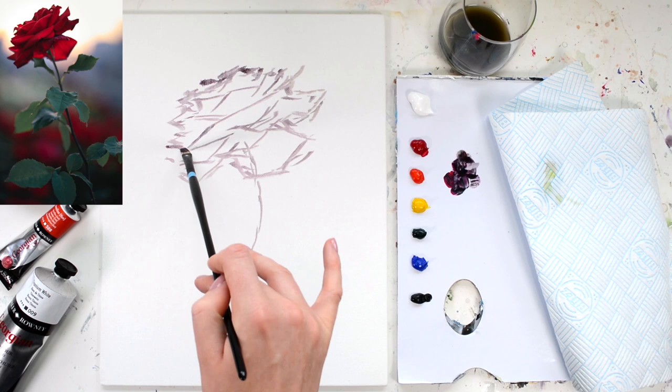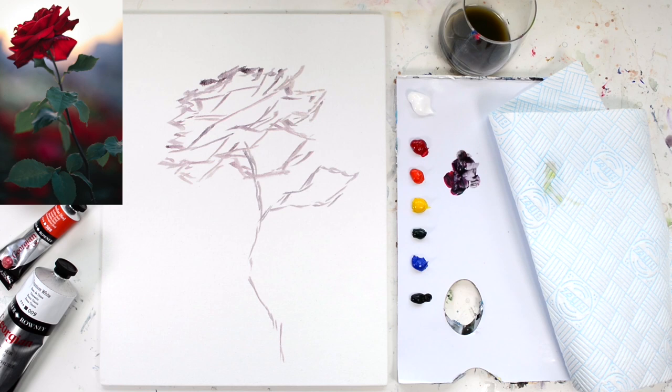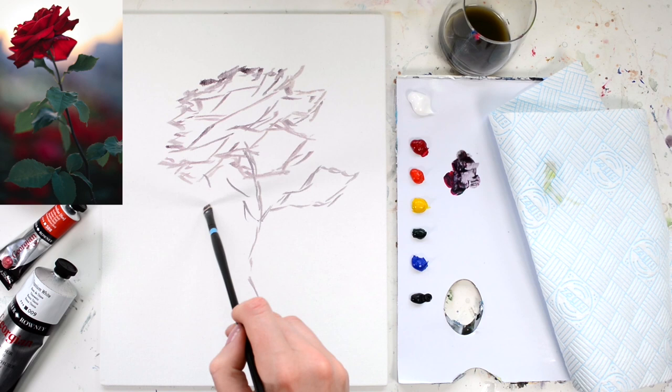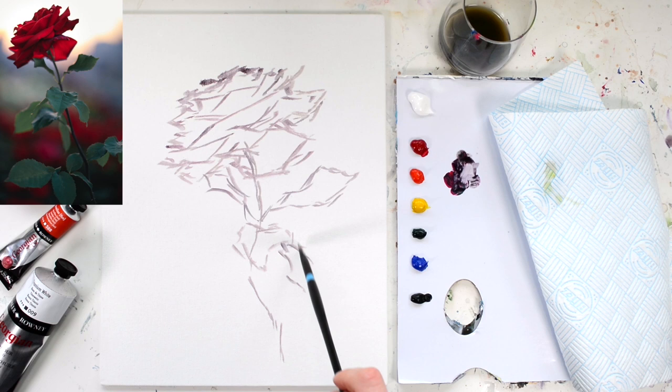Don't forget the tip we discussed in the first lesson: if you want to erase a line in the sketch, just take some thinner and use your brush to wipe that away, then go straight back over it again. You can add quite a lot of thinner to this paint mixture as you're sketching because it will make it almost watery, easy to work with, and it will keep the layer nice and thin so it dries really fast.